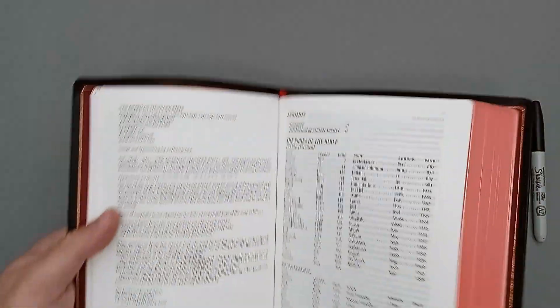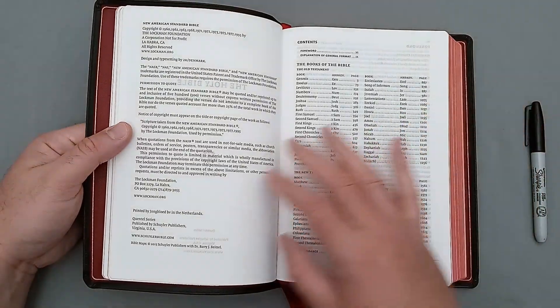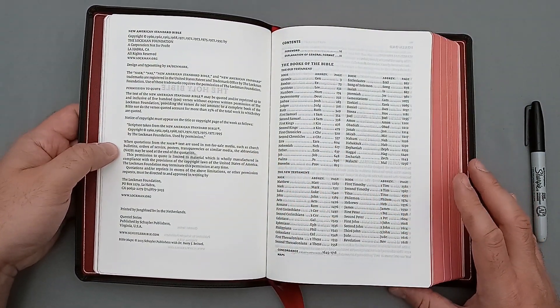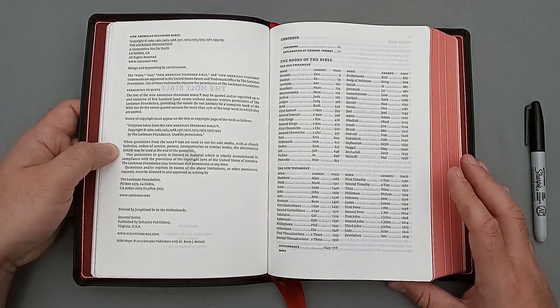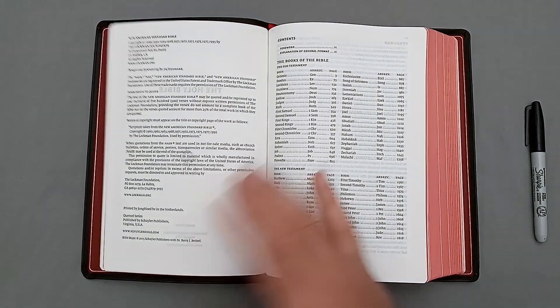Now, this was typeset by 2K Denmark and it was produced by Royal Youngblood in the Netherlands. So yeah, just really the best of the best, really. Schuyler's really the best of the best — that's all I can say.